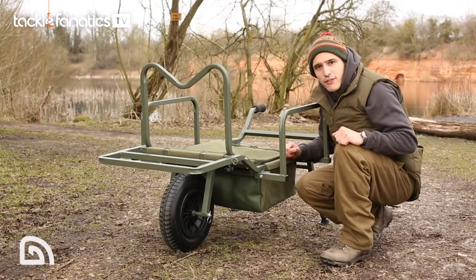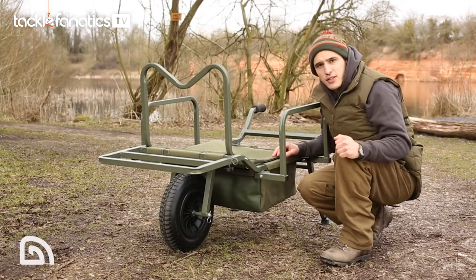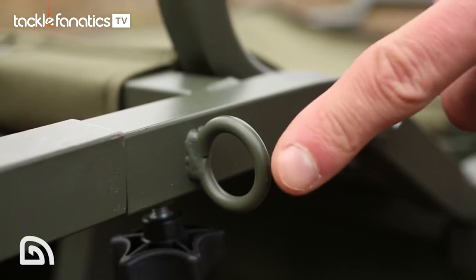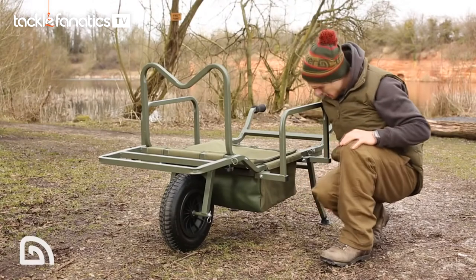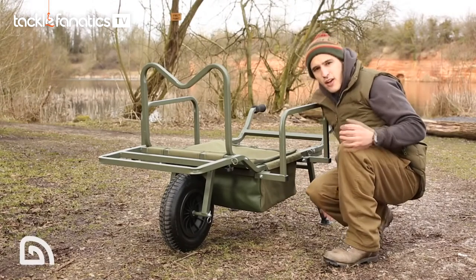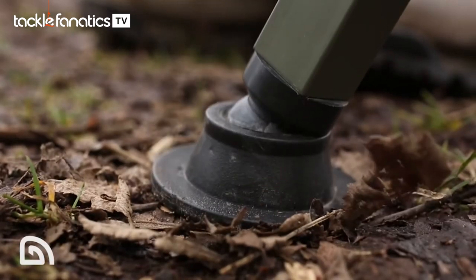We absolutely love that feature. The last few things to consider are we've added the bungee hoops, the soft grip handles, which are really nice on your hands, and mud feet underneath to stop the barrow sinking into the ground.